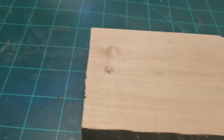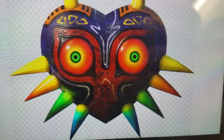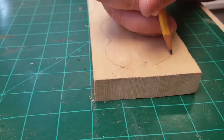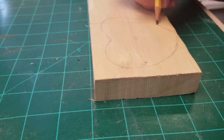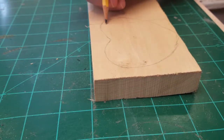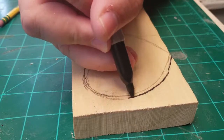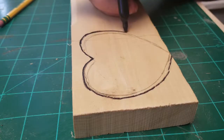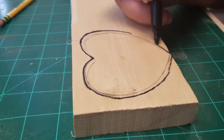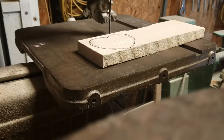Hey guys, it's Josh again with Project Idea, where we put ideas in action. Today we're going to be making this board into a miniature version of Majora's Mask. If you haven't subscribed to the channel yet, please consider doing so and hit the bell icon to be notified of future videos. This is the first time I've tried my hand at carving using my rotary tool, and I really enjoyed it — I might do more of this in the future.